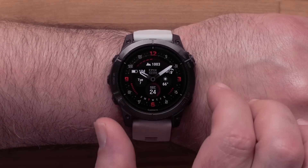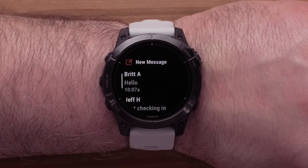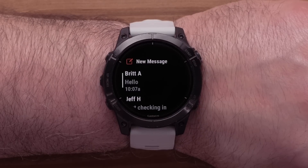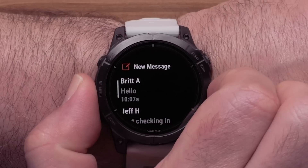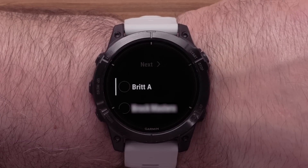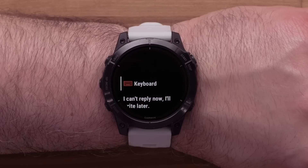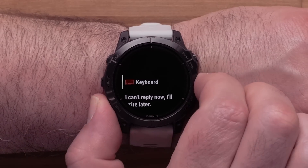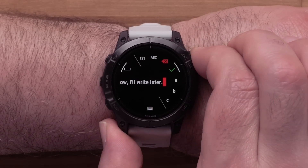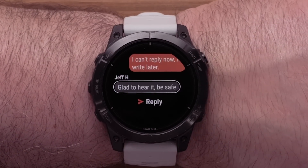From the watch face, press the down button to scroll through the glances and select the Messenger glance. If you added the app to your activities list, open your activities to access it. Here you can view your past messages to your Garmin Messenger contacts. Select a message to reply, or select New Message at the top to send a message. You can choose to send to an individual or a group of your contacts, then select Next. Here you can compose a message with the keyboard or select a check-in message to quickly send. You can edit the message, and once ready, select the green check mark to send. After sending, you can select the contact to view the message history.